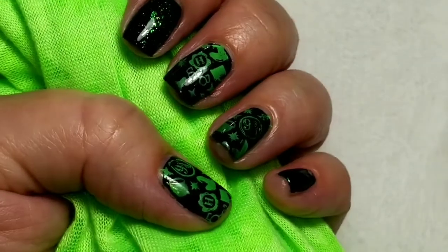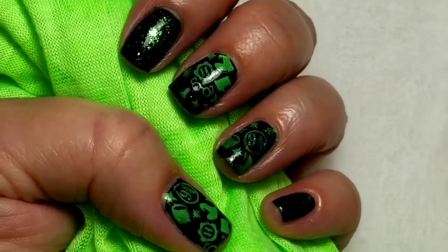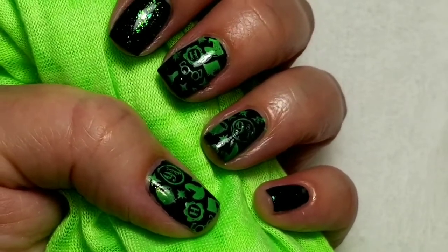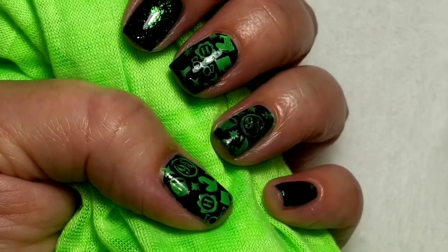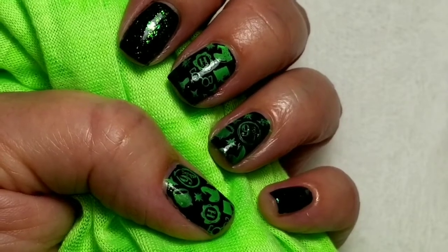Here is the finished look and I hope Kirsten likes her nerdy birthday Manny that I did. If you like the video, please give it a thumbs up. If you're not one of my subscribers, please subscribe. Thank you for watching. Bye for now!